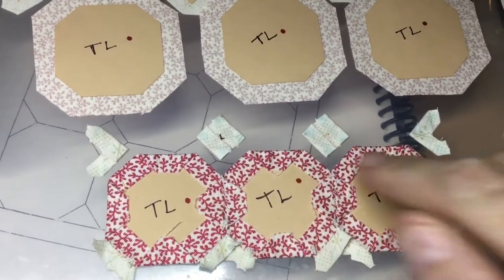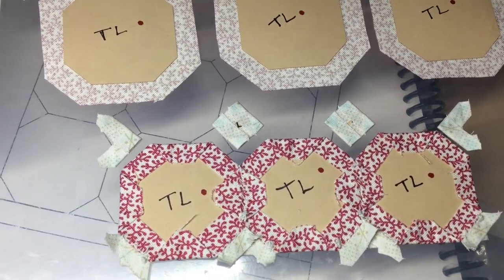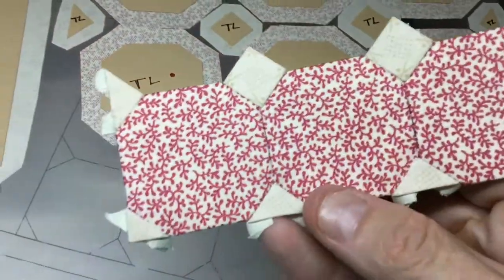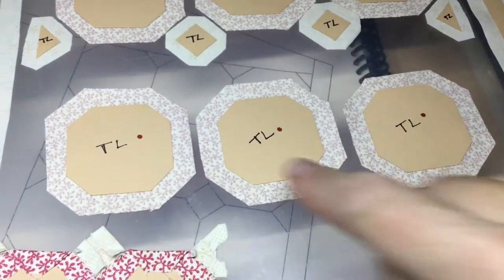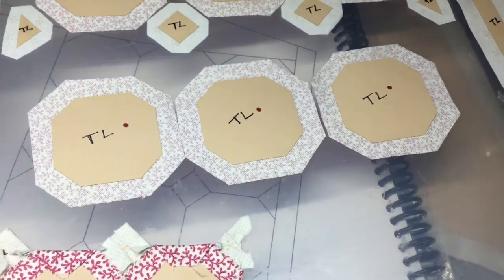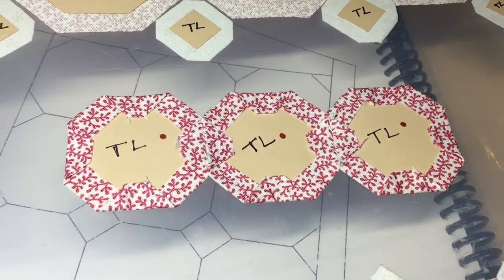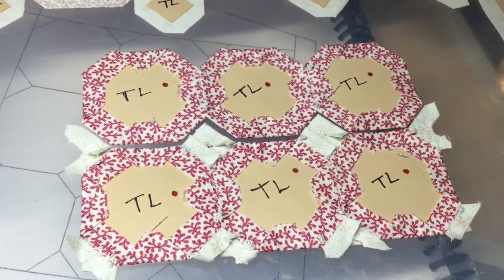I've got the squares basted and the end triangles, and now I will attach them where they belong. I've attached the squares and the outside triangles to the octagon row — this is what I have. Next, I'm going to baste and attach these three octagons together before I attach them to the rest of the assembly.